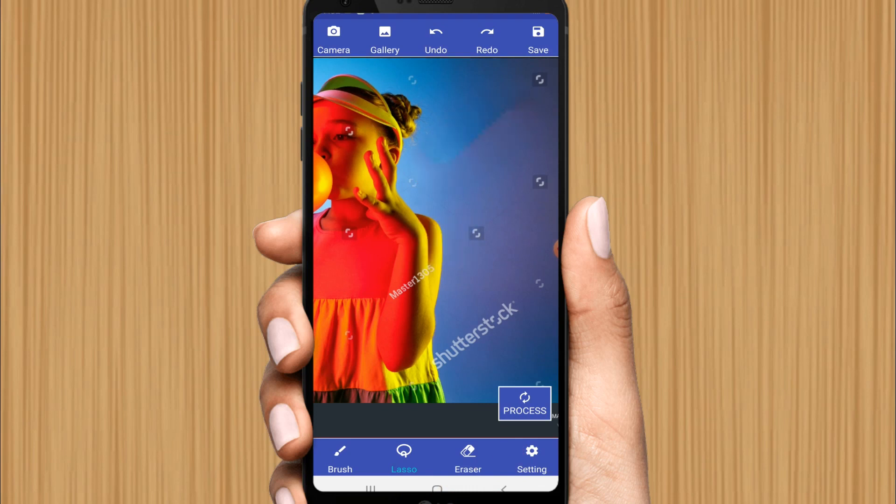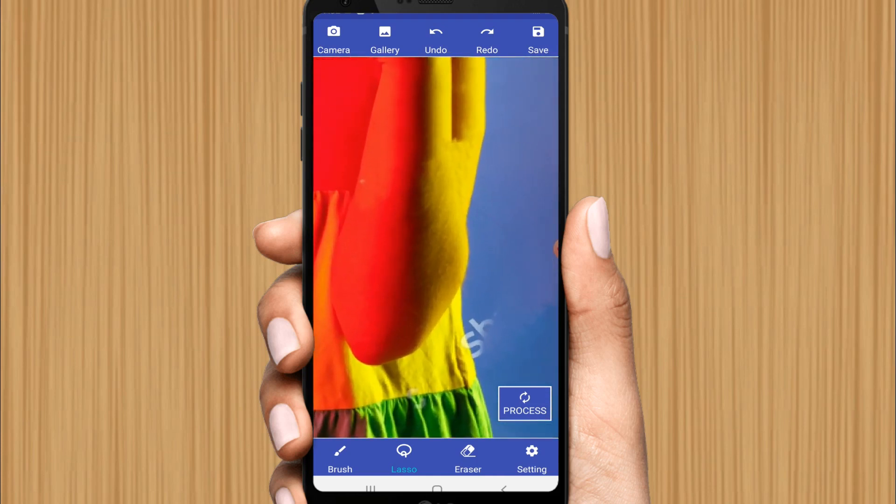Now you can see the 'Process' button — click on it. That's how you can remove any unwanted watermark. Select the next area and process again. Continue processing each watermark area one by one.